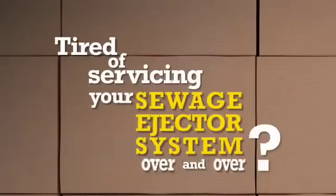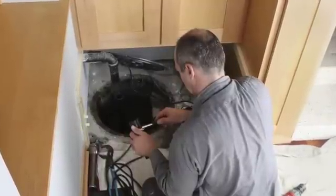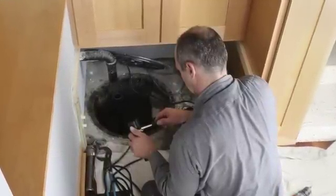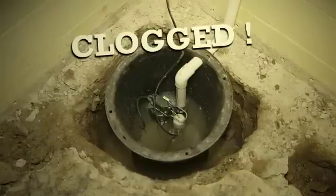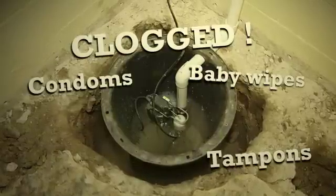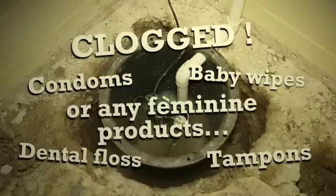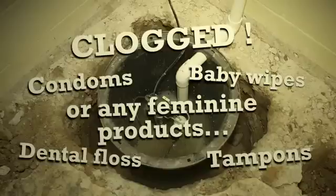Are you tired of getting callbacks for servicing your sewage ejector system over and over? It is estimated that 40% of your time and money is spent taking care of unnecessary service calls. A large portion of these callbacks are because of items such as condoms, tampons, baby wipes, dental floss, or feminine products that are being clogged into pump systems, causing these systems to fail prematurely. It's now time to eliminate these avoidable service calls.